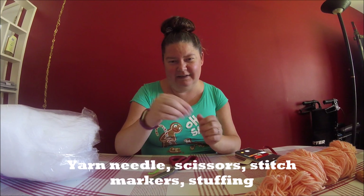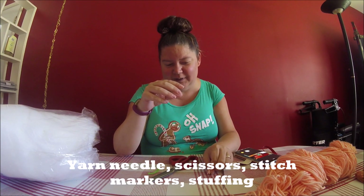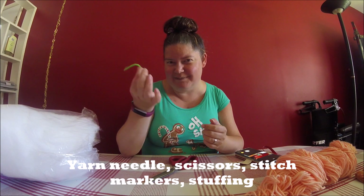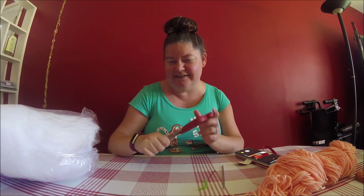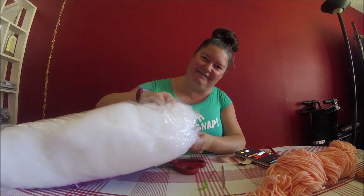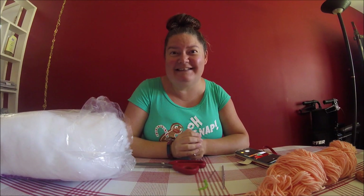A yarn needle, just to weave in ends and sew a little bit of detail. A stitch marker — I just use a piece of yarn that contrasts with the main yarn I'm using. Scissors, self-explanatory. And stuffing. That's it for supplies. Let's get into the crochet.